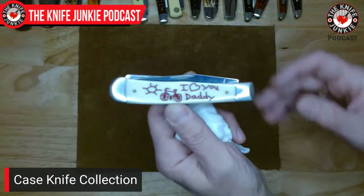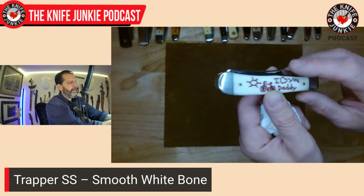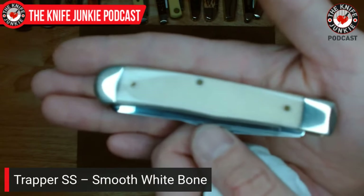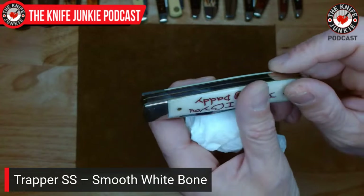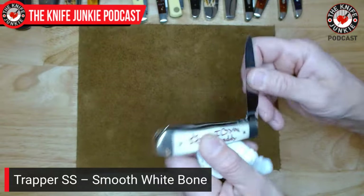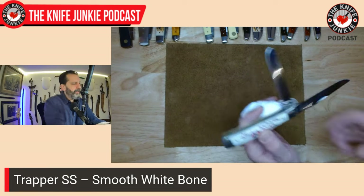The second trapper in this collection is in stainless steel — from the 'I Love You Daddy' series, which my wife got for me shortly after we had our first child. It has that smooth white bone, which is beautiful and coveted. All the transitions between the pins, bolsters, and bone — you just don't feel them. Beautifully polished stainless steel blades with a secondary spay blade. I'm a big fan of the trapper.